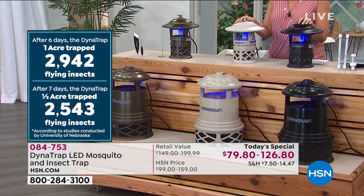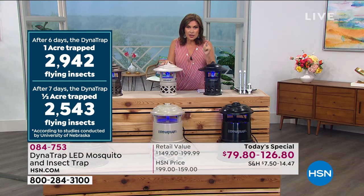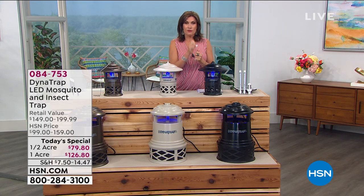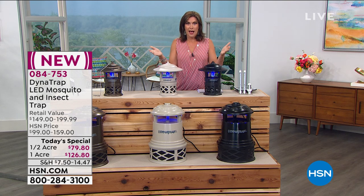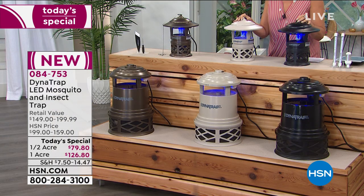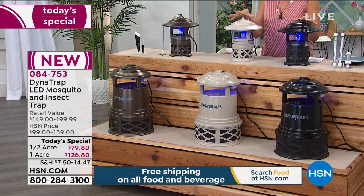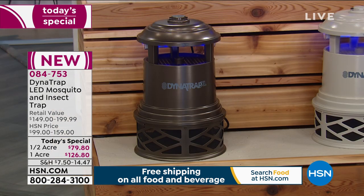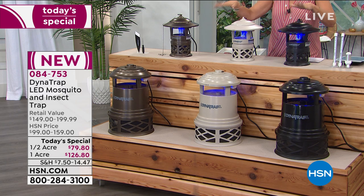We've just announced a new promotion with our HSN card. If you sign up for our HSN credit card, you can use it immediately and get $40 off. So your half acre would be about $39.95. Why not take that $40 savings? There's no charge for our credit card. If you use it for the one acre, it ends up being $86.80, covering a full acre.